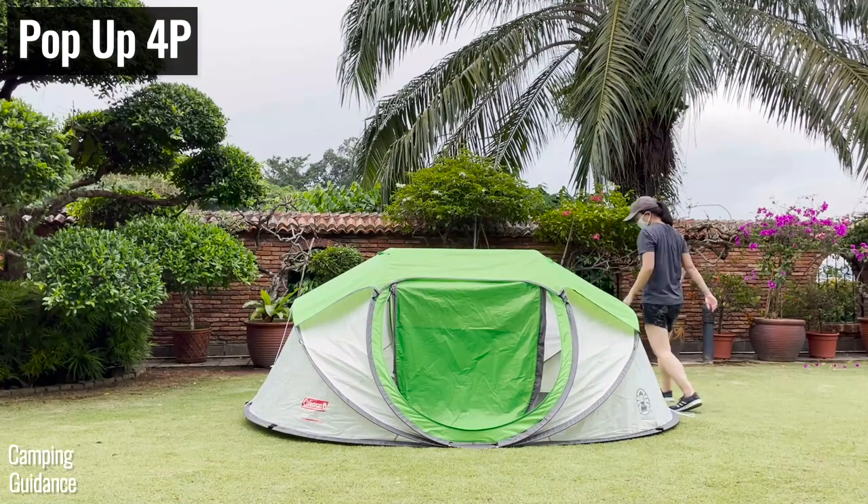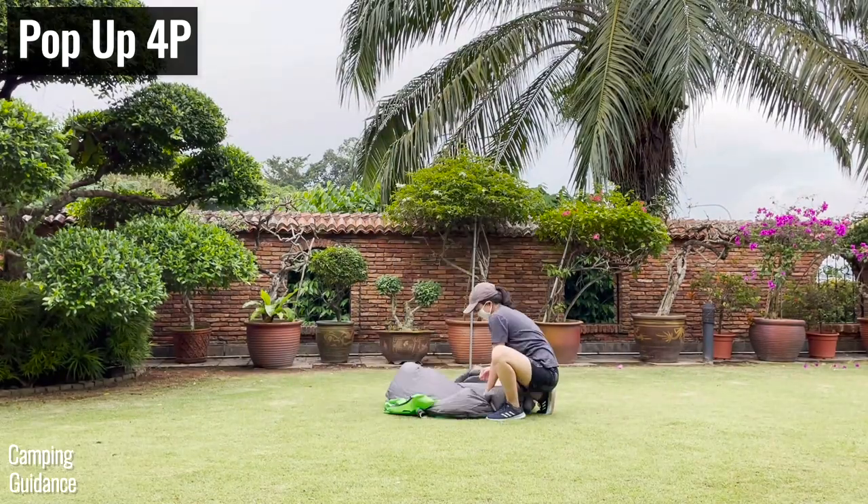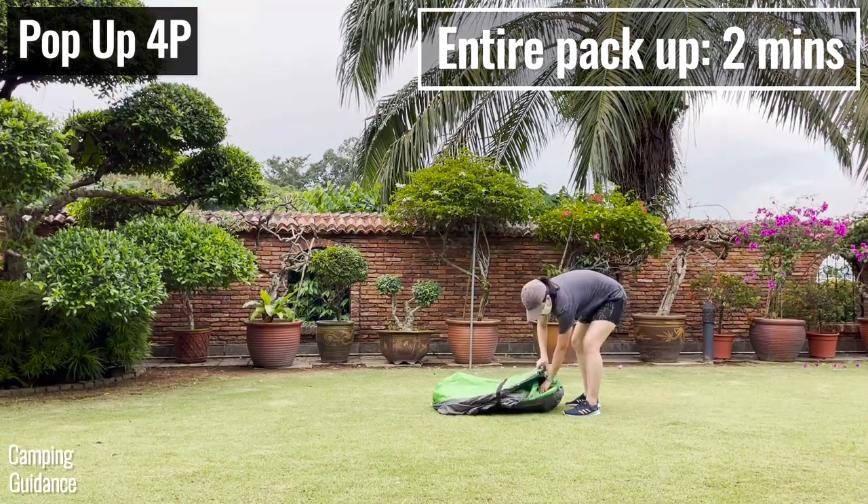The Coleman pop-up tent also packs up really quickly by folding the tent until it looks like a taco, and then folding the taco down. I'm able to pack it up in just 2 minutes after getting used to it.